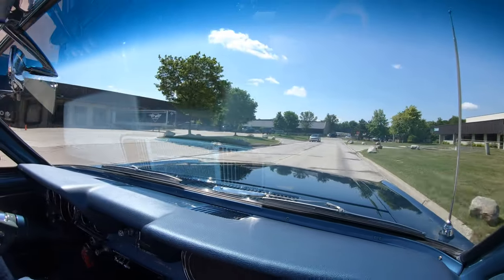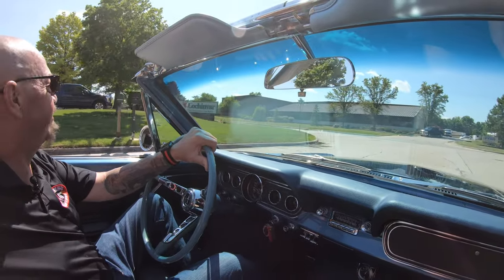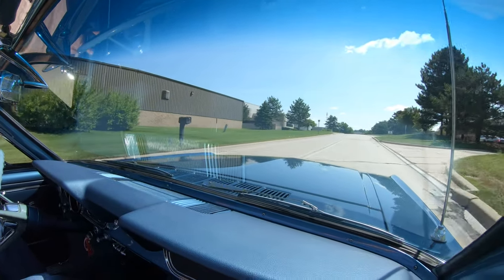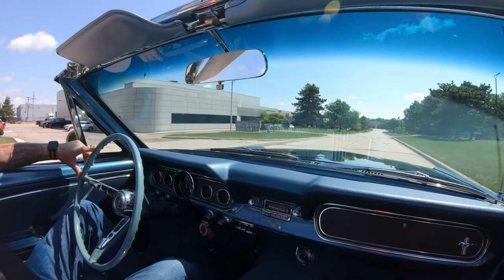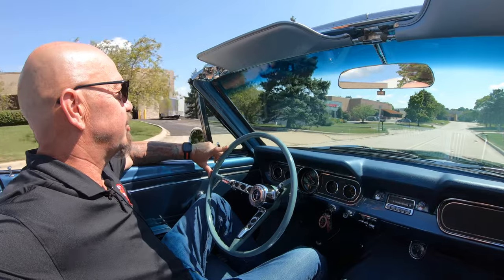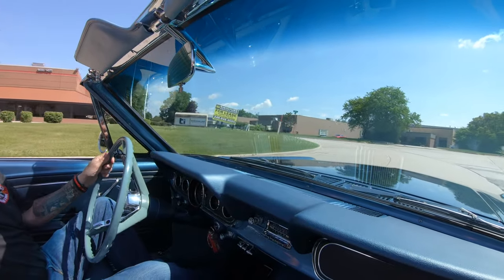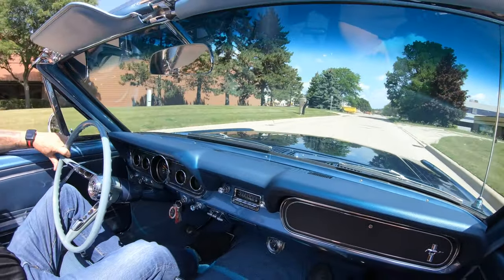Now to find a car in this nice a condition as a convertible 66 is near impossible, because these cars were the favorite of everybody. These cars got handed down from father to mother to son to aunt to uncle to cousin. Everybody wanted to have that 66 Mustang. They just drove these things until they couldn't be driven anymore. Somebody did a wonderful job restoring it and somebody did a wonderful job taking care of this baby since 1966. This sucker is almost as old as me — four years short.